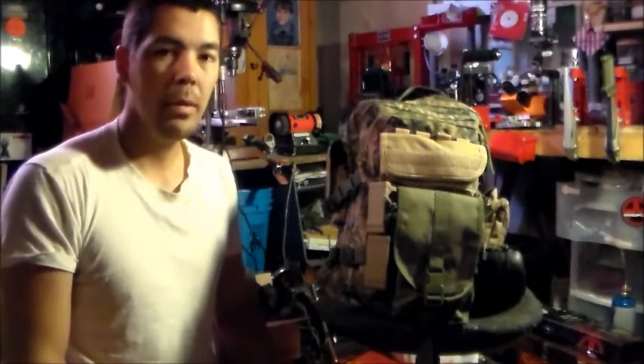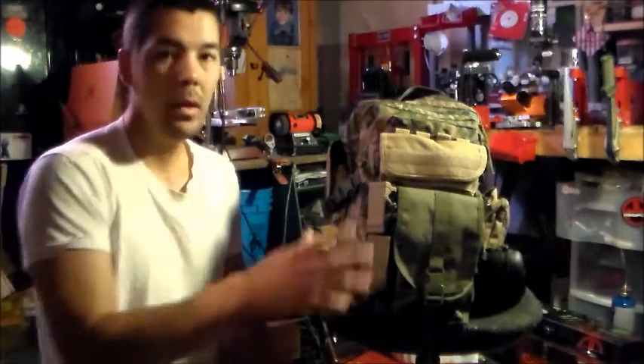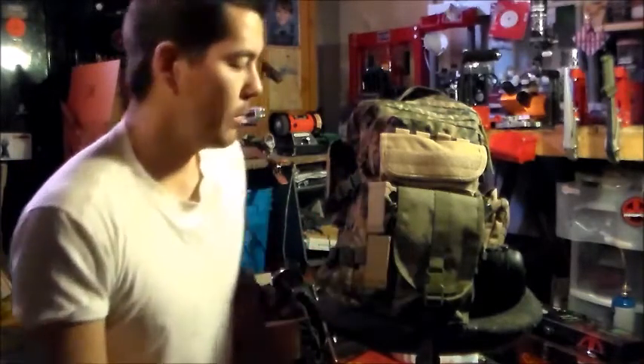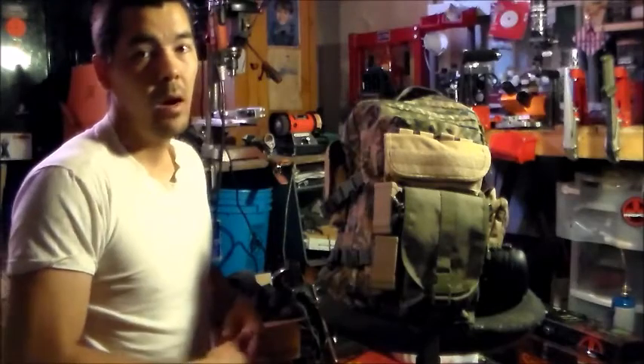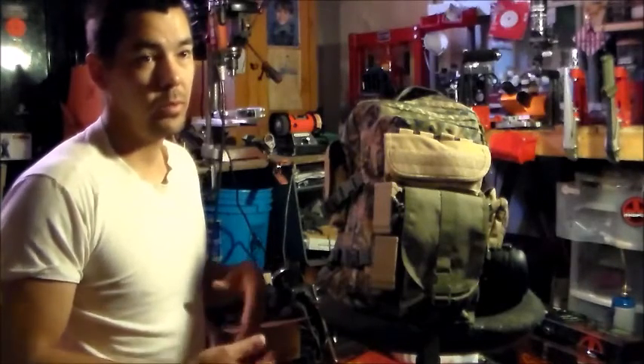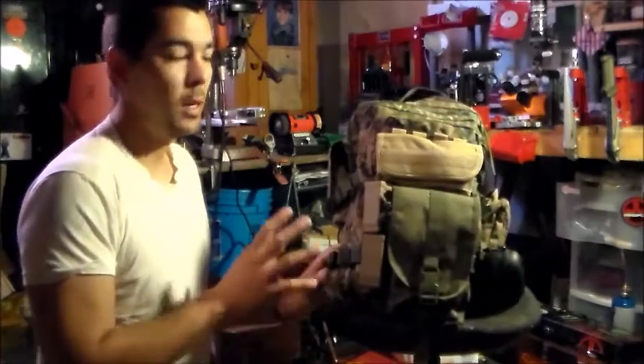Hello, this is Johnny at JSG Arms and today I want to go over my range bag. Every time I go to the range I forget something, so I made this bag to help me out a lot more. This bag should cover everything from shotgun, pistol to rifle, because that's what I have. Obviously if you don't have a shotgun or pistol or rifle you won't have that stuff in there. The range bag is a very personal thing — you set it up for what you need.